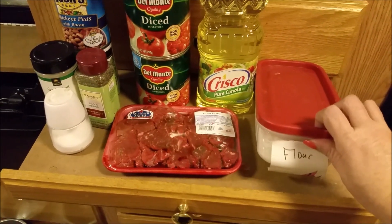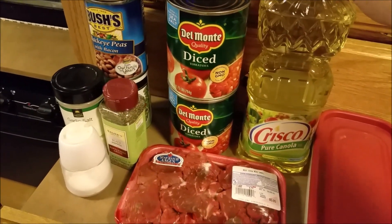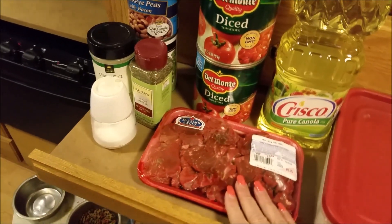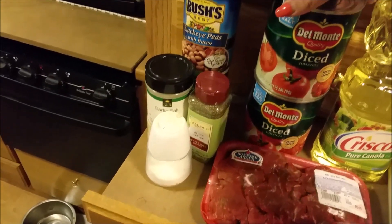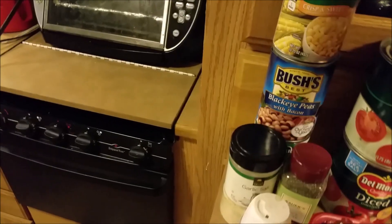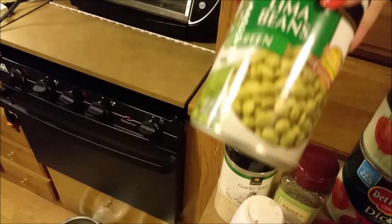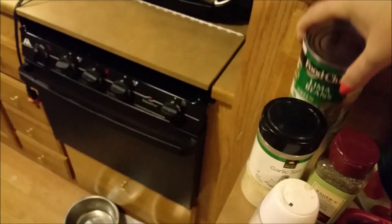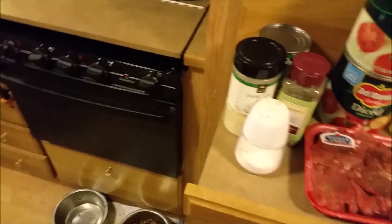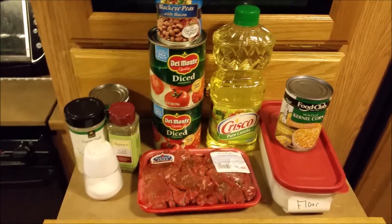First we're going to need about three quarters of a cup of flour, three quarters of a cup of oil to brown our meat in, a pound of stew meat, two 28-ounce cans of diced tomatoes, a can of whole kernel corn, a can of black eyed peas, a can of lima beans — green lima beans — then some salt, pepper, and a little bit of garlic salt. That is going to be our soup.